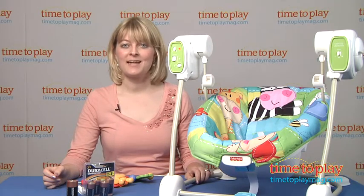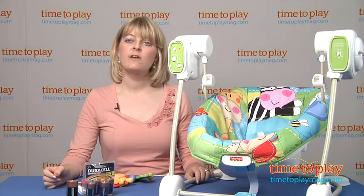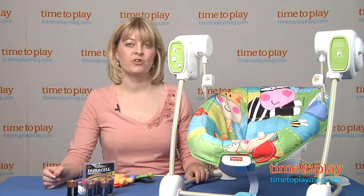Hi, I'm Laurie from TimeToPlayMag.com, and this is the Discover and Grow Space Saver Swing and Seat from Fisher-Price.